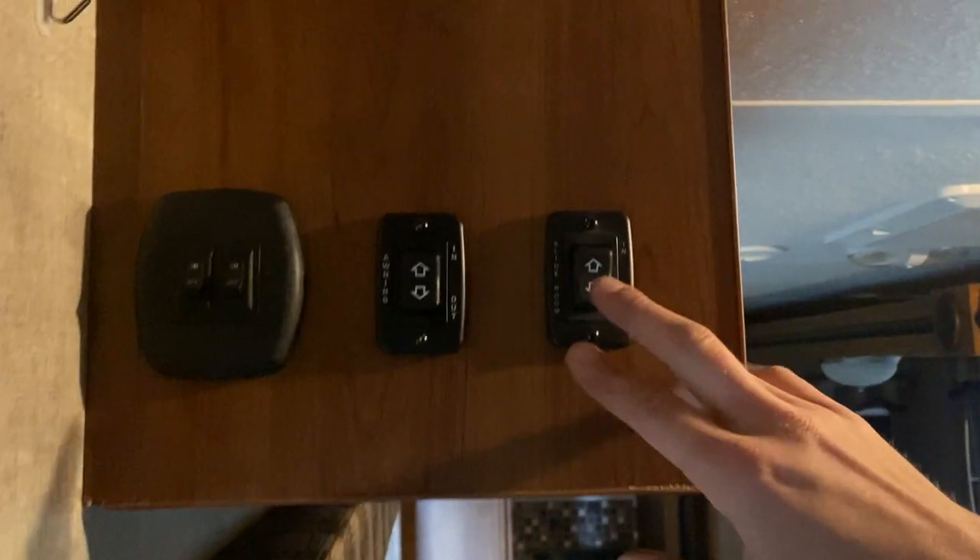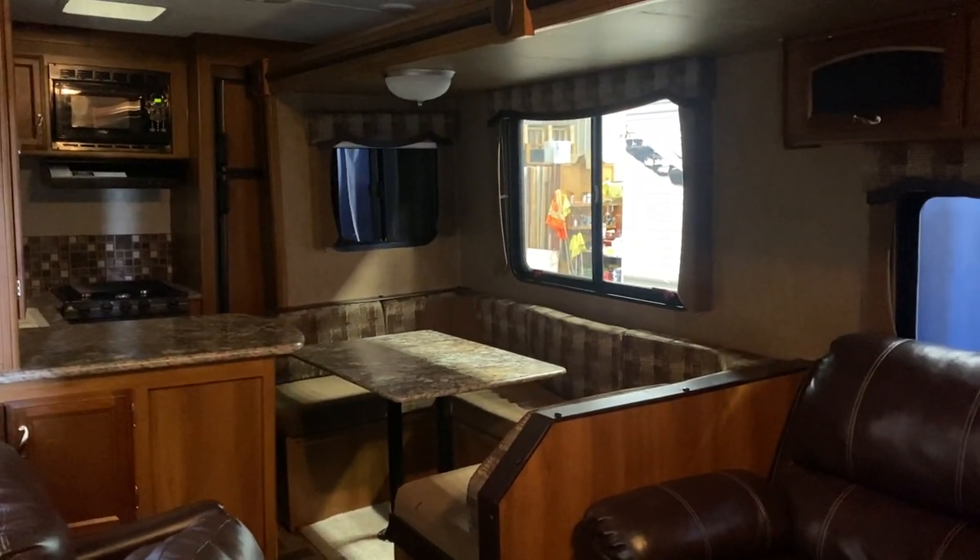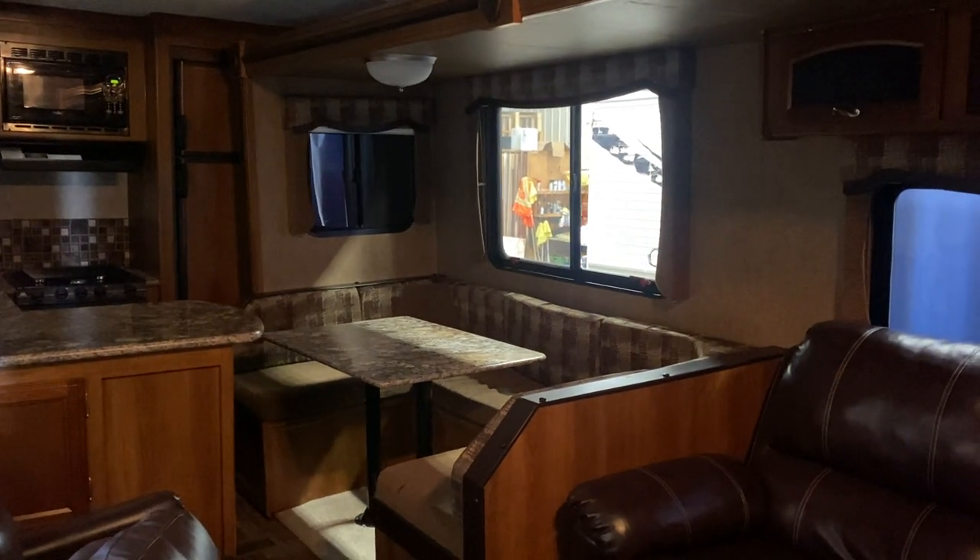The slider switch beside that — press and hold out and the slide will make its way out. Once fully extended, you'll get some clicks from the motors letting you know they've reached their stall. Once you hear those clicks, let go.